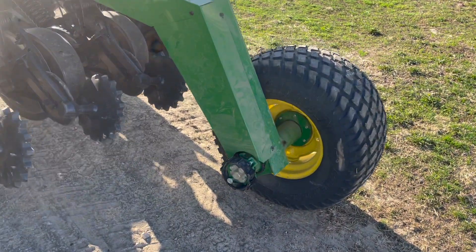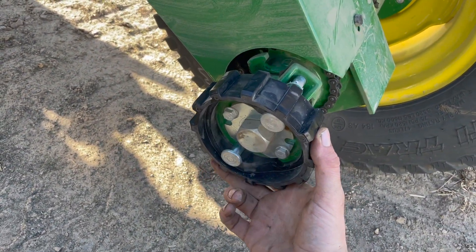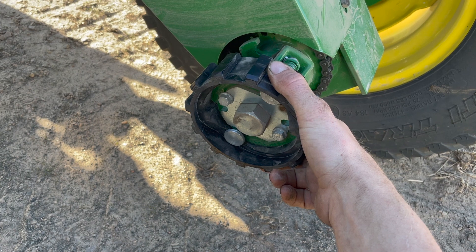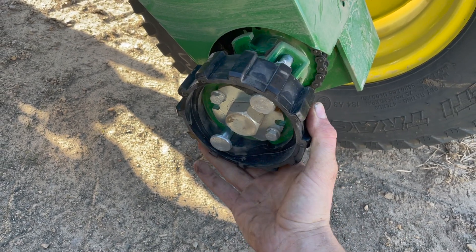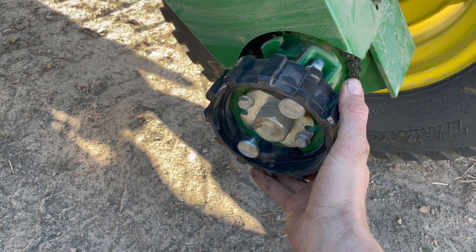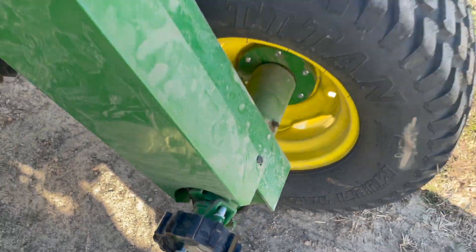Over here on the right side of the rear of the drill is the engage/disengage for the drive of the seed box. All the way to the left engages for planting; all the way to the right disengages for transport. You want to have it disengaged when traveling between fields or on the road, to avoid running the mechanisms unnecessarily.